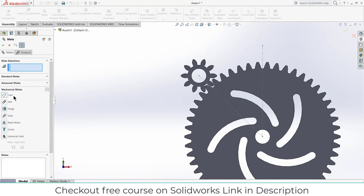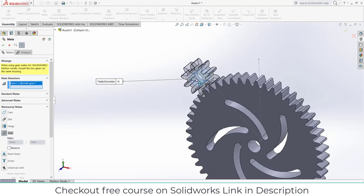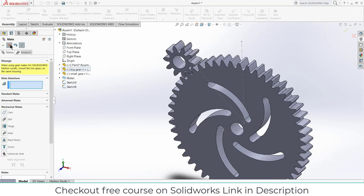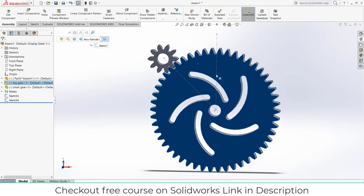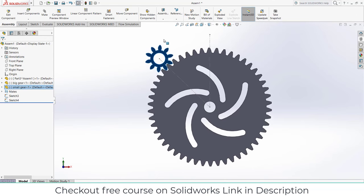Now let's define our mates. Go here, click on Mechanical Mates, click on Gear. By the way, I have a full course on SolidWorks for beginners which is absolutely free — check the link in the description. If you want to learn advanced things like animation and motion analysis, check out my Udemy course. Select this face and this face. The teeth ratio here is 10 and 50 — click OK and close it. Press Ctrl+8 — if I try to rotate it, you can see I am getting the correct results.